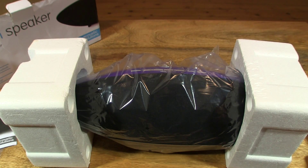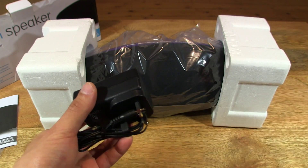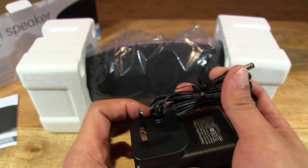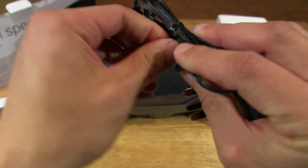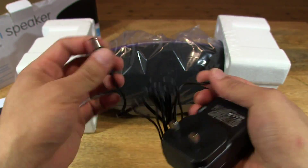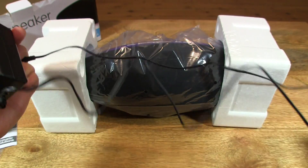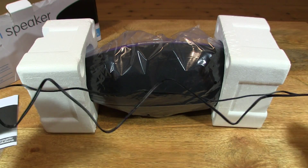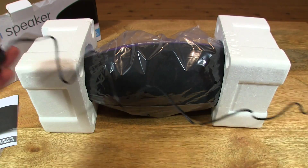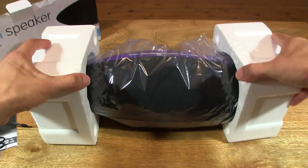So now let's put that aside and take a look at the power adapter here. Let's undo this tie here and show you the cord length. So that gives you an idea of the cord length right there — it's a good length. Let's put that aside and take a look at the actual speaker itself.